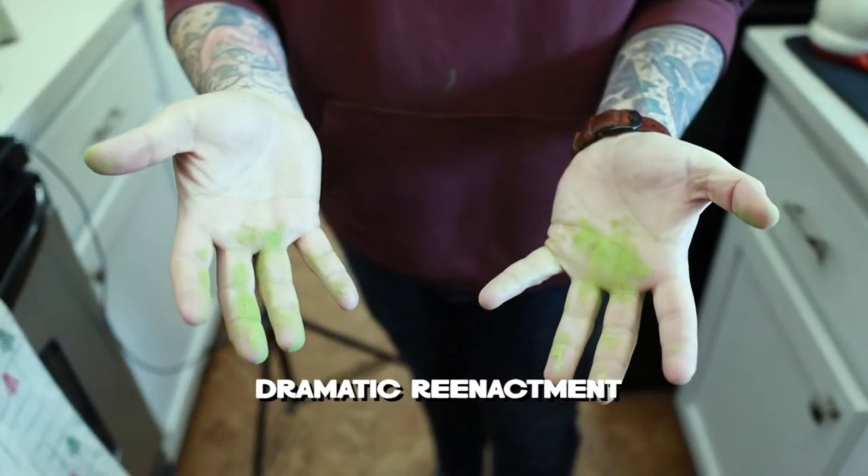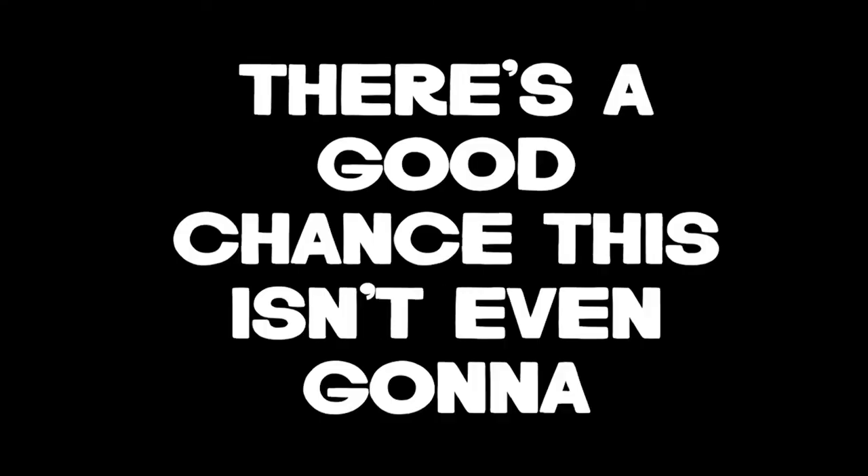I was very happy with my accomplishment and being able to drink these at home because I love them so much. But in the process of making these I found out just how messy matcha powder is. And it got me thinking - I wonder if I can paint with this. There's a good chance that this isn't even going to work.